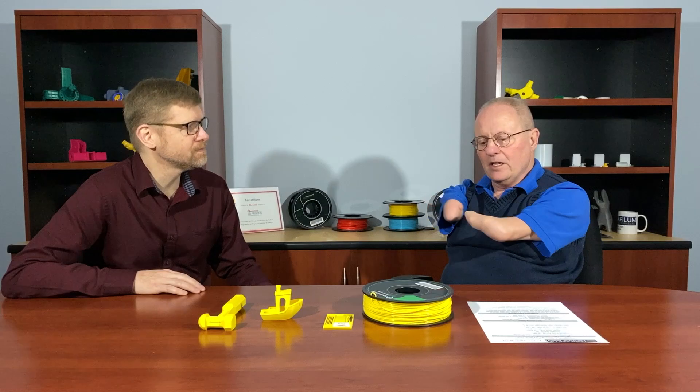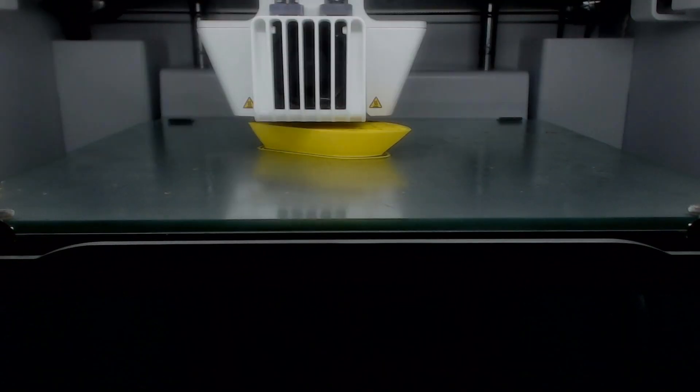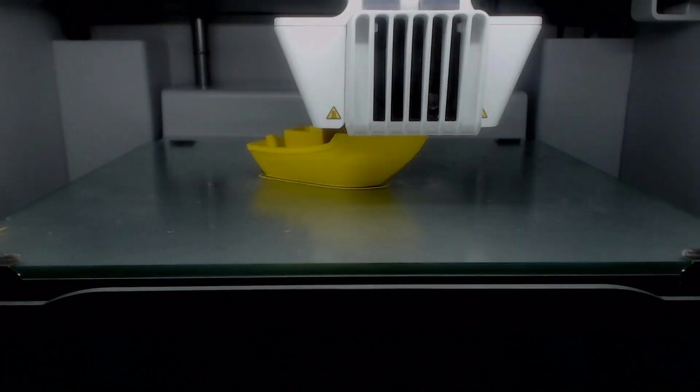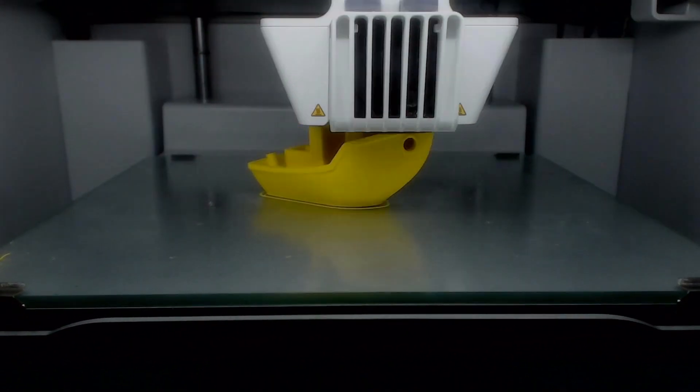Well we really like TUF PLA for a lot of reasons, but one of the primary reasons is that it is so versatile in printing. You get a lot of forgiveness in printing — your parts don't have the same kind of brittleness that regular PLA has, and it just gives a really nice smooth finish all the way from layer adhesion when you're printing to the final part. It's just really pristine and we really like it because of that.